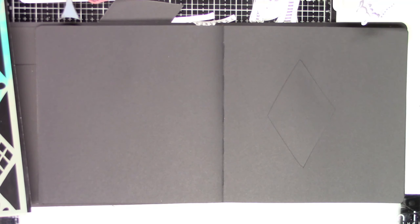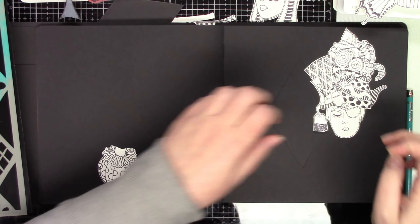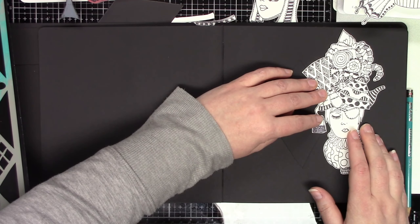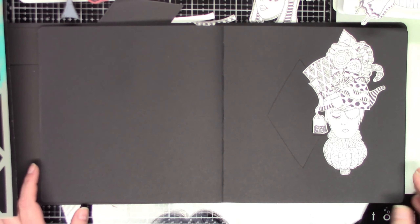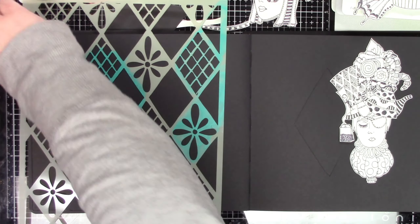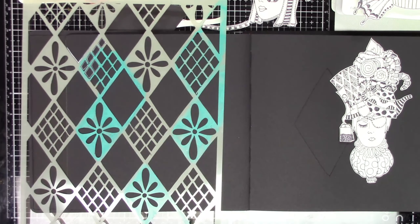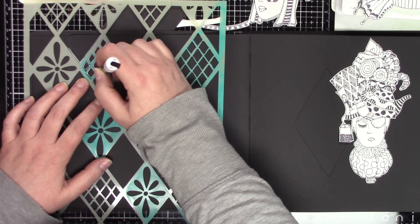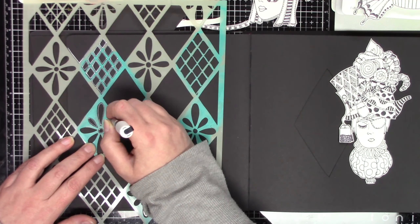I started out using my square black Dylusions journal and I traced the diamond from — Diane came out with a stencils and masks set not that long ago where she took some of her old favorites and some new ones. It's called Classics — I'll have links down below the video. So I traced that out and then I cut it, and I'm taking some of her new stamps. I used a mixture of Let Them Eat Cake for the head and then the little body part below her head, which is from Three Little Maids — a bit of an older stamp set. So I combined those two to make up that part.